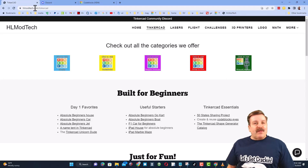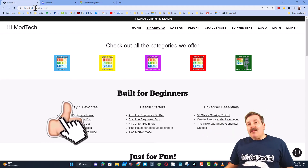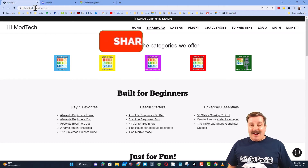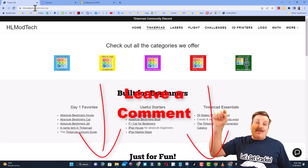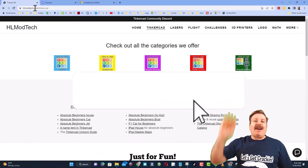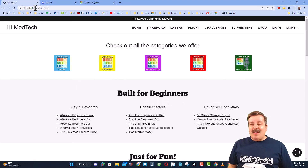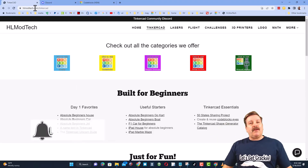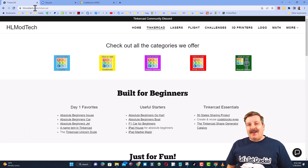Finally, if you enjoyed the video please give it a like and hit that share button so more people can learn about HL Mod Tech. You absolutely make my day if you take time to leave a comment down below. If you haven't subscribed yet, smash that subscribe button, and hit that notification bell if you want to be the first to know when there's a brand new video. Thanks for watching, have a great day!